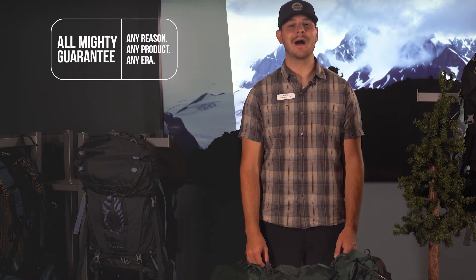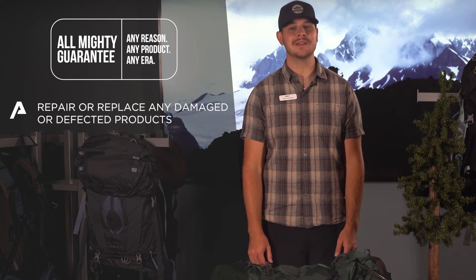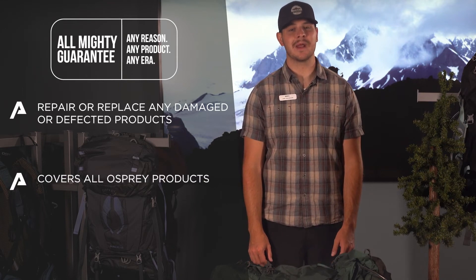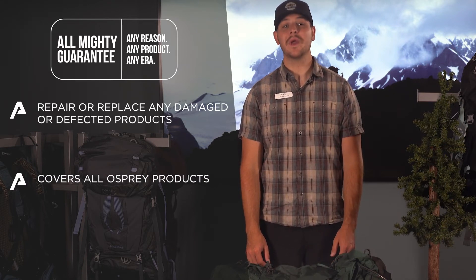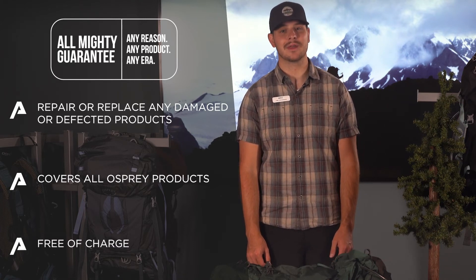No matter which packs sparked your interest, one of our favorite things about Osprey is their almighty guarantee. Osprey will repair or replace the pack that you buy today and even their originals from 1974, with the guarantee that these packs are built to last through everything that you can throw at them.